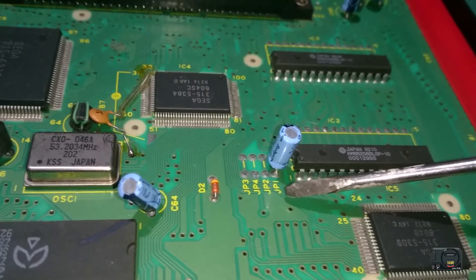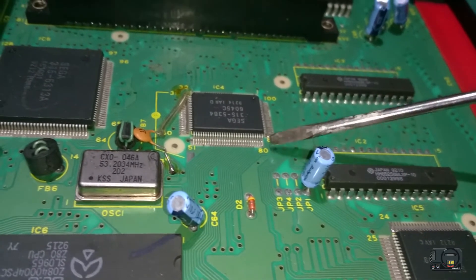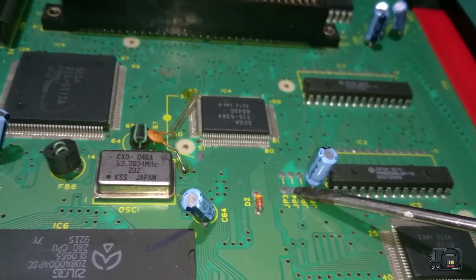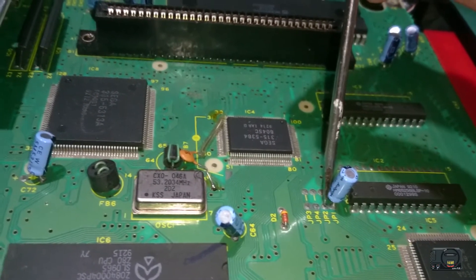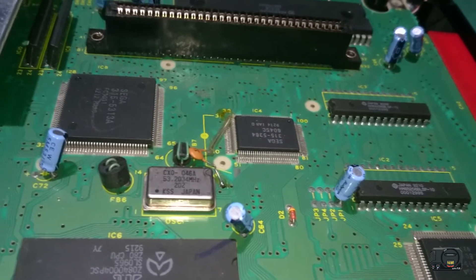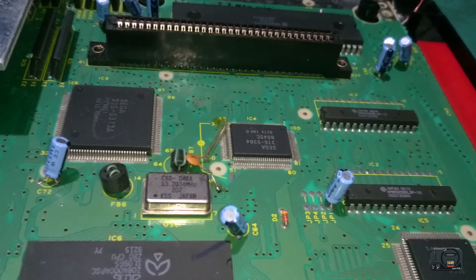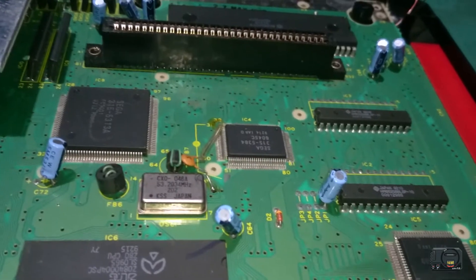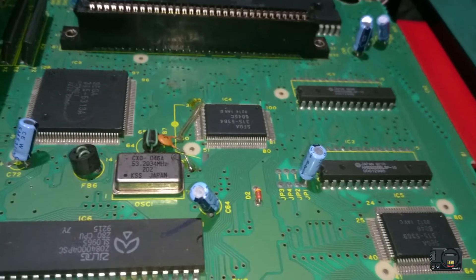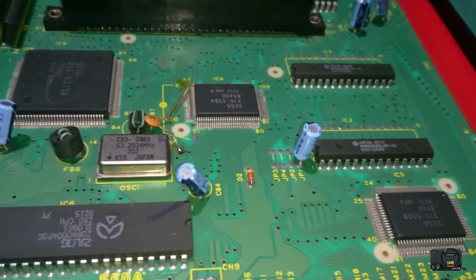We basically want to solder a wire to this point and this point here — those will go to either end of the switch — and then a wire from this point which will be the ground, going to the centre of the switch. At the moment this system is in PAL. There's a trace here between these two which makes it English and a trace here for PAL. We have to cut these traces. When you cut them, the machine will default — for some reason with no jumpers connected, Mega Drives default to 60Hz English. So if you want a 60Hz English machine and don't care about switching to Japanese, you can cut those traces and don't even need a switch. Just a little trick.